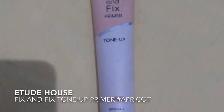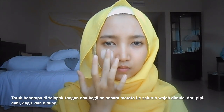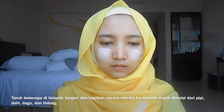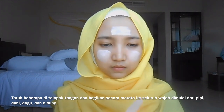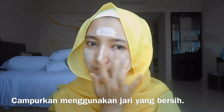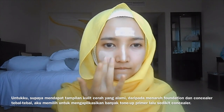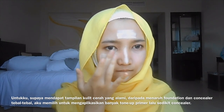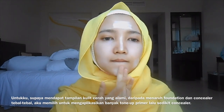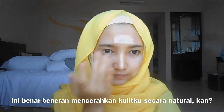Add a Sona Fix and Fix tonal primer in shade Apricot. Put some on your pumps and then distribute it evenly all over your face, starting from your cheek, forehead, chin, and nose. Blend it using a clean finger. To achieve a natural-looking bright skin, rather than put a lot of foundation and concealer, I choose to apply more of this Sona primer — it's really brightening up my skin.